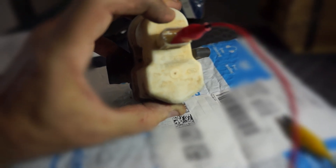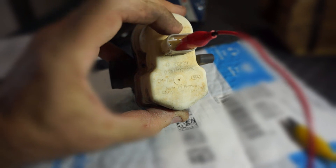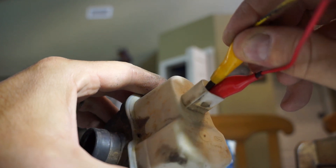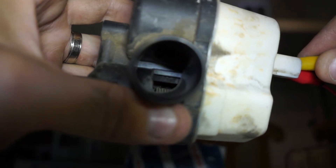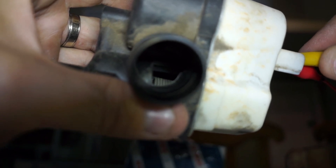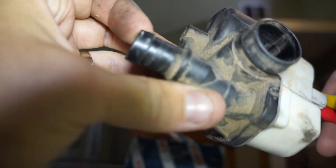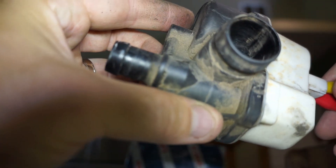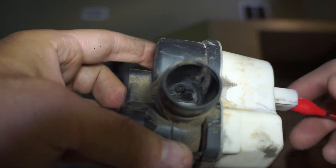You'll hear the valve click on and off — closed and open. It'll click closed when you connect the 12 volt circuit and then open back up when you disconnect. Also, if you blow into the end here as you're closing this valve, you'll feel restriction — you won't be able to blow through it. Once you release it and the valve opens, you'll be able to blow through it again.